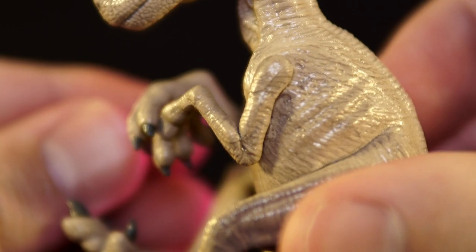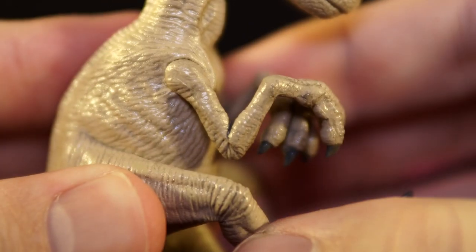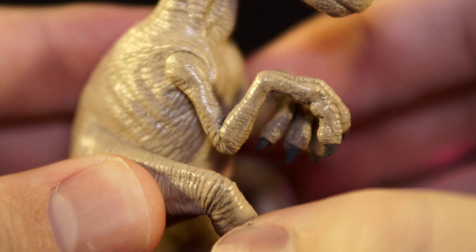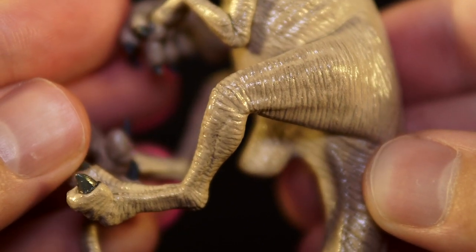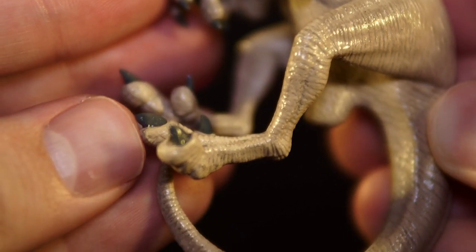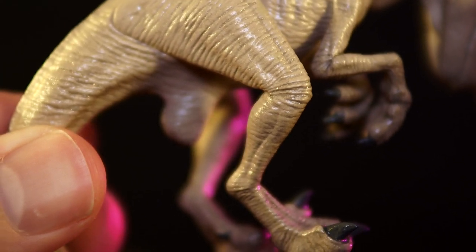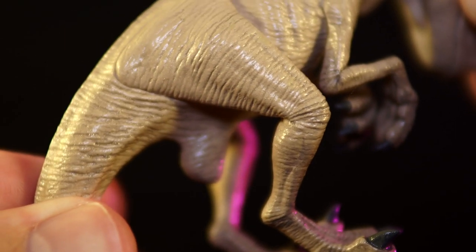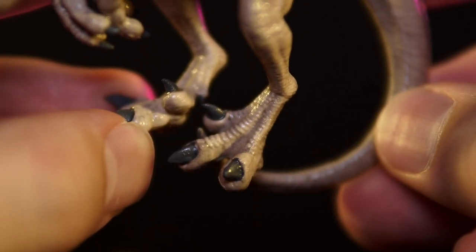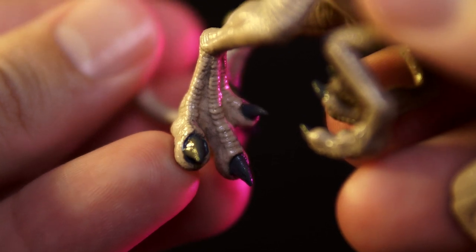The limbs are quite spindly, but not without some subtle muscle tones peeking through the forearms as we lead down into the proportionally large hands. Meanwhile, the thighs and calves also sport some muscle tones beneath the skin details, and you can see the distinct pubic boot jutting out just between the thighs there. All the claws have been picked out in a dull gray, and the fingers and toes bear the usual plate scaling up the backs of the digits.